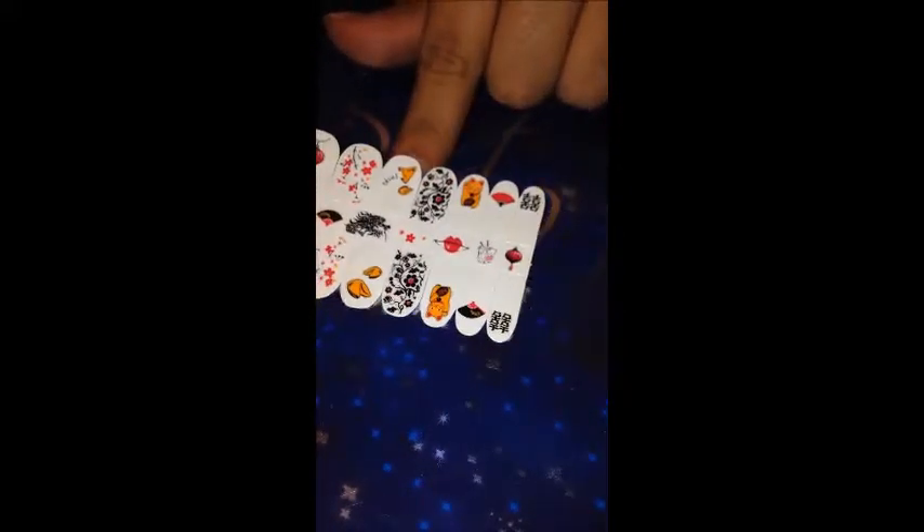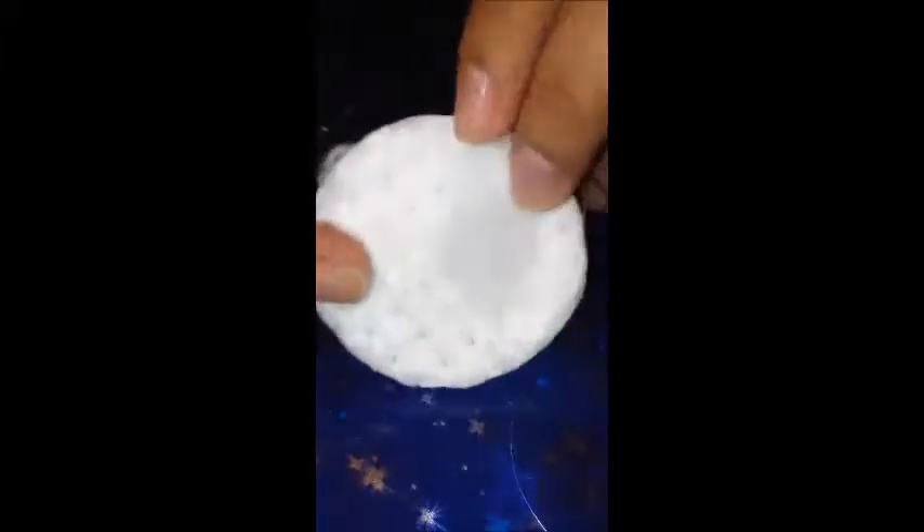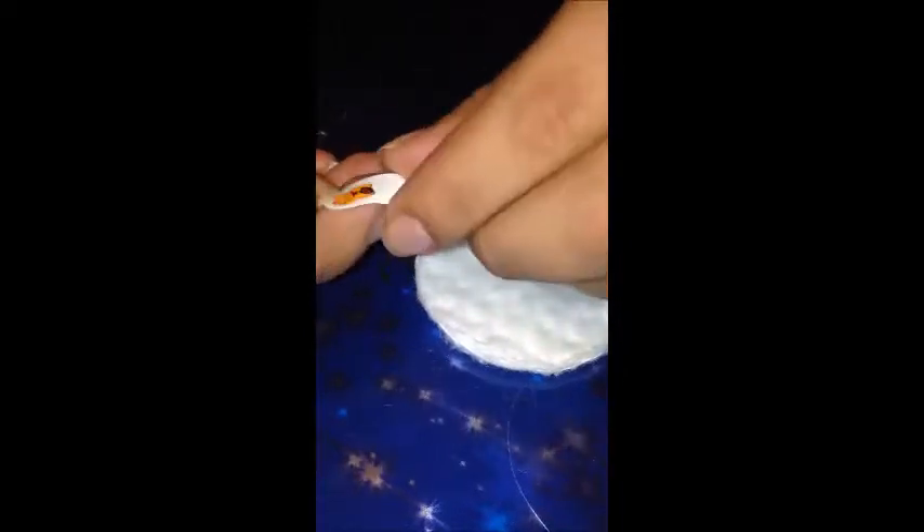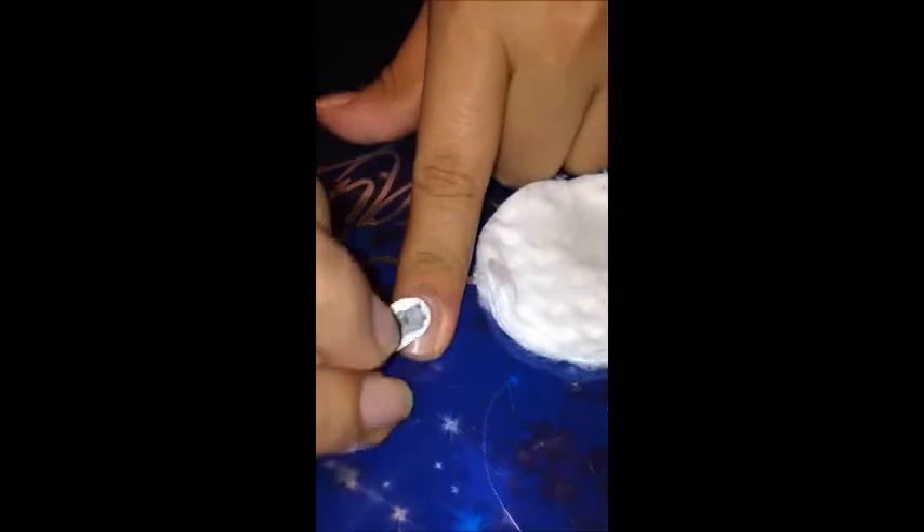For my index finger I'm going to choose this cat design. It says to peel off the clear backing and apply the sticky side to the nail. It also says to apply a damp cotton ball over the nail tattoo until it transfers fully, and you need to wait at least 10 seconds. I'm going to use this cotton round and apply it on my nail.